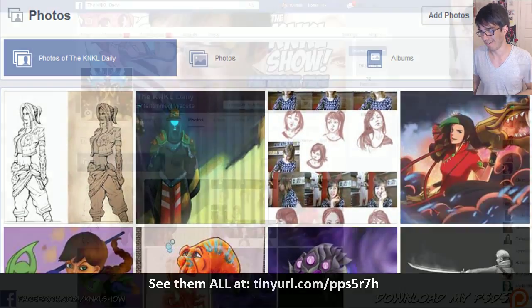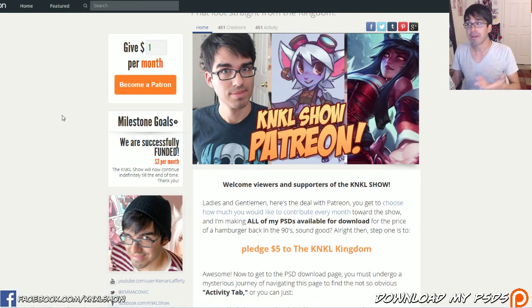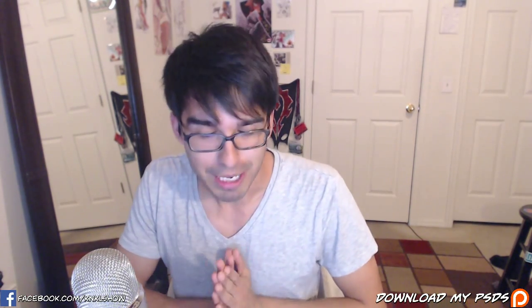The last bit of news is that the K&KL Patreon is now live because all of you guys have been asking me to give you my PSDs. You've been asking me to allow you to download them and now you can do that for the all-time low price of five bucks a month — the price of a hamburger back in the 90s. You can check that out by clicking the link. Download my PSDs, support the show, and just know it will never be required. I'm going to keep doing these shows indefinitely, but if you enjoy it and want to support it, I would be eternally grateful.